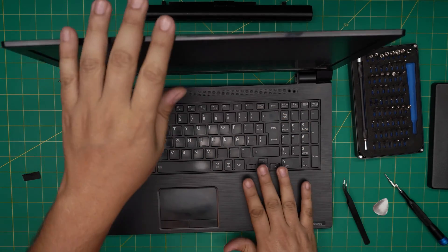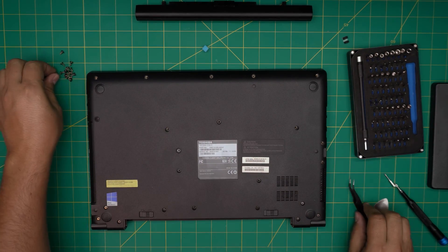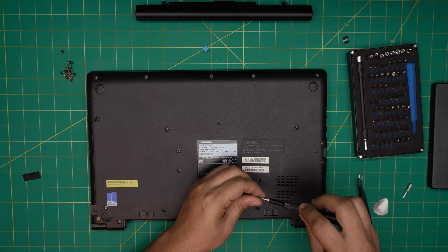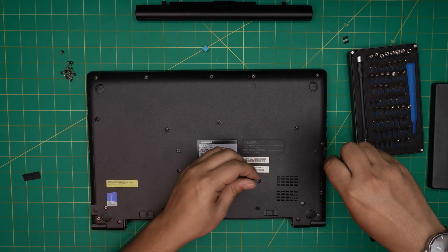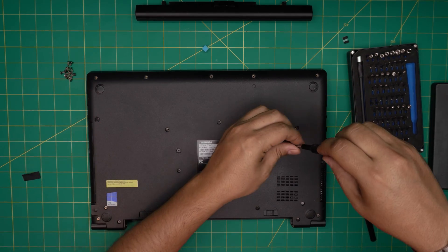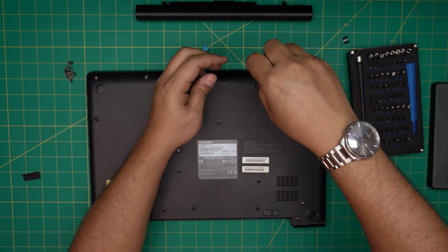There we have it! Once finished, flip it back down and put the rest of the screws in across the bottom casing. I hope you liked this video and it helped you out — if it did, click like and subscribe to support the channel. If you have any questions or requests, feel free to leave them in the comments and I'll try to answer them as soon as I can. Thanks for watching and I'll see you in my next video.